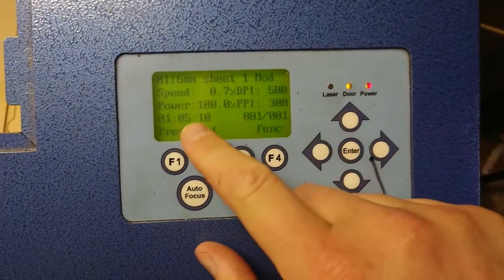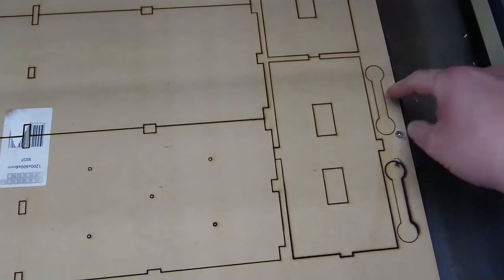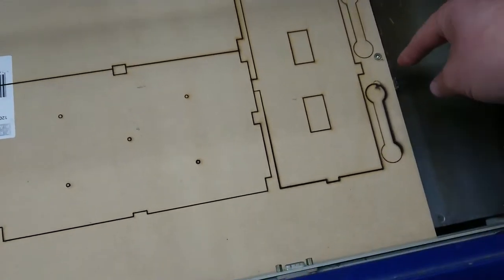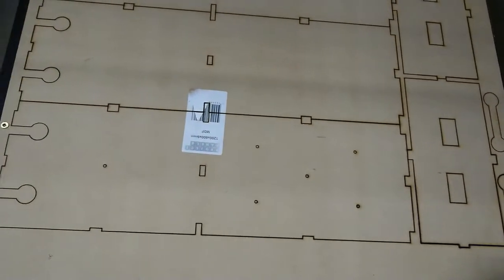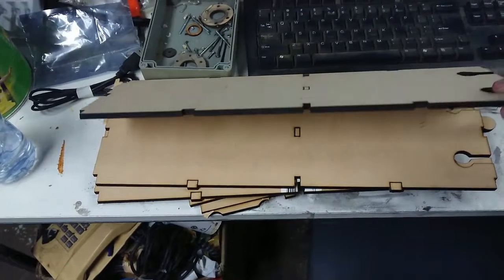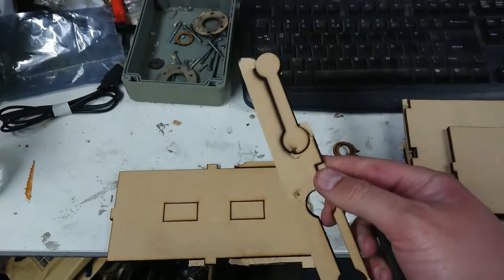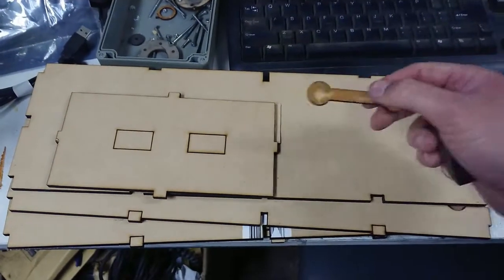That took just over an hour. Towards the end I started getting a little bit of water through my airline, which means I need to bleed my compressor. I had a bit of a focal issue — you can probably see in the corner I may have misaligned the bed when I used the focus pin, trying to focus too close to the edge. I've broken the bits out — some need a little cleaning. One dog bone will need to be recut, but I'll actually need four of them anyway, and the dog bone fits in the slot to join the halves together nicely.